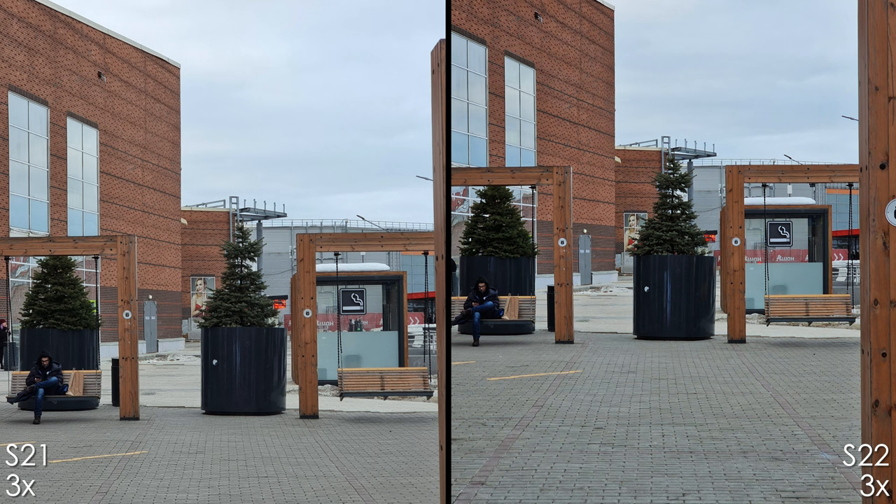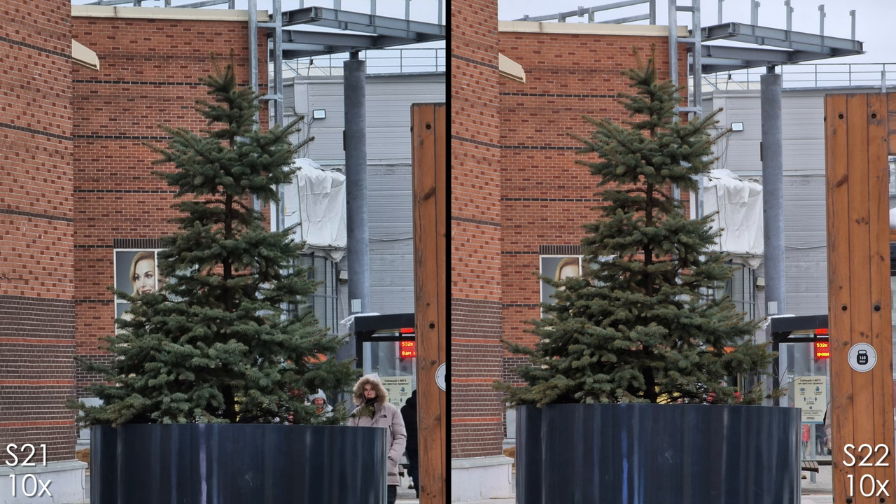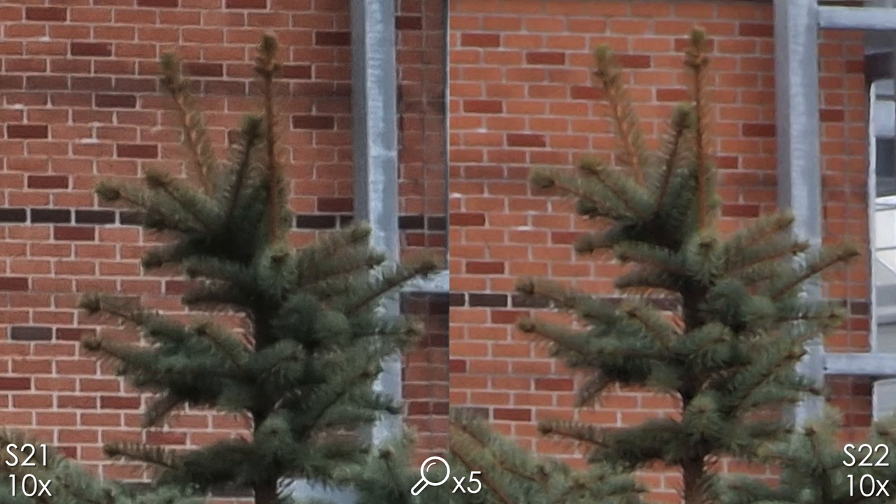The 3x camera modules produce very close results, but the S22 Ultra is a touch sharper. With the 10x camera we do see a clear improvement with the S22 Ultra — it is definitely sharper.